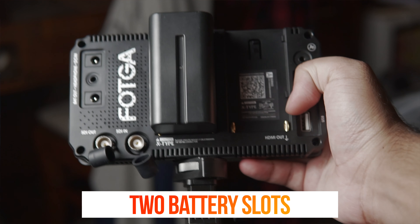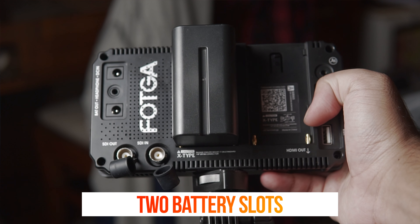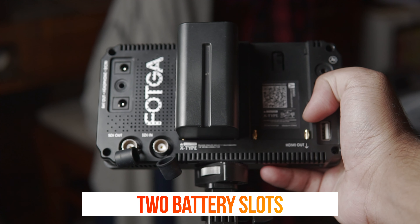Now let me tell you the points for which this monitor stands out. The first one is that you can actually add two batteries to this monitor, which means longer battery life. It supports mostly all the NPF batteries and also the Canon LP-E6 batteries.